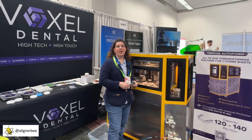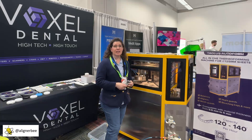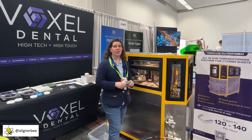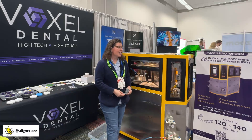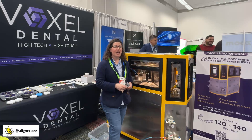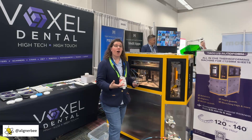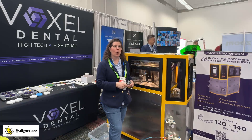One of the things that I encounter in my lab, and I know a lot of doctors encounter both in their in-office lab and in small commercial laboratories, is the time that it takes to vacuum form our in-office clear aligners. I'm here at the Voxel booth with Tagless to see their new automated vacuum forming machine. This machine is designed to use disks instead of the roll material for offices that are smaller and aren't quite ready to have the production of using rolls.